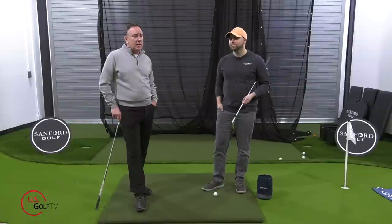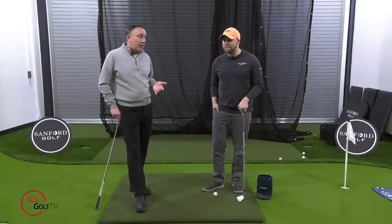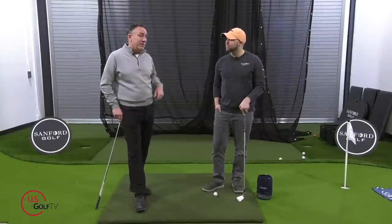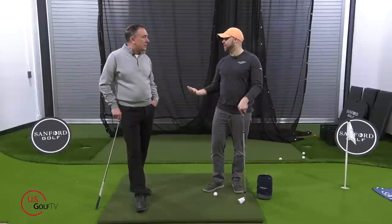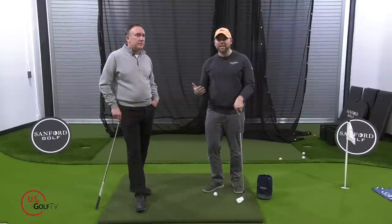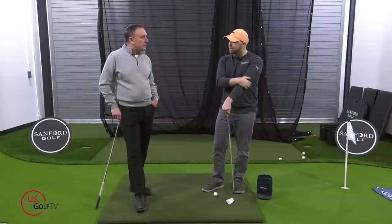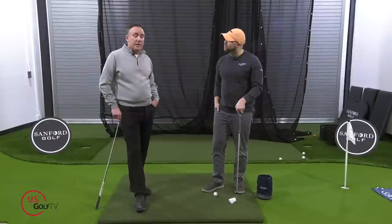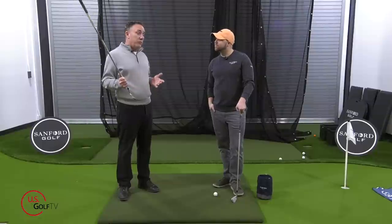Are there things that might cause injury or be telltale signs that maybe you're hitting too many balls off a mat? We get a lot of feedback — in the Midwest about half the year we're hitting off mats — and a lot of things we tend to see from juniors and adults is pain in their wrists, arms, or elbows. The mat is so much firmer than turf, so there's more impact stress.